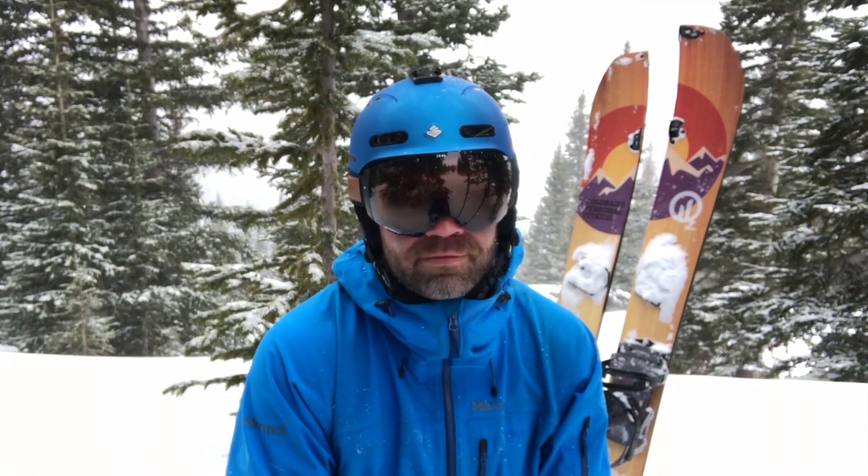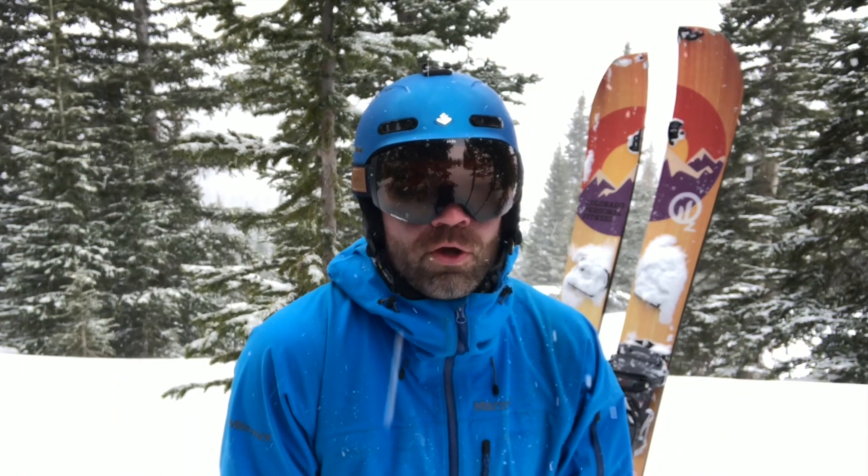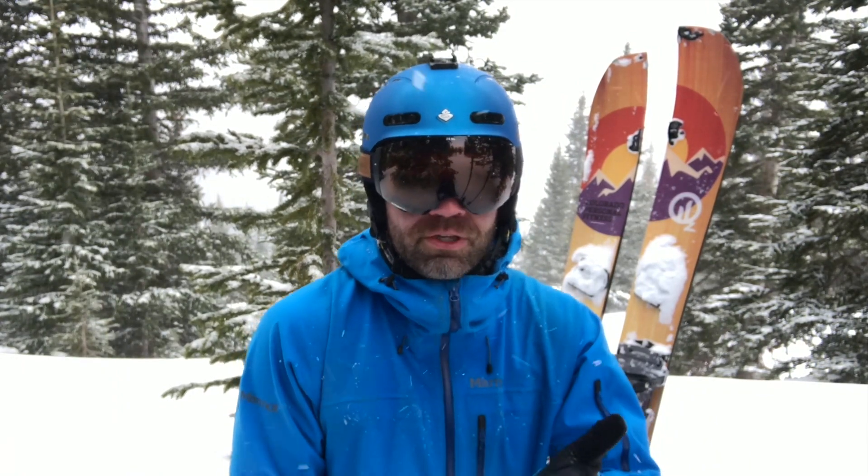A couple of cool facts: being polarized and photochromatic covers you for all lighting conditions. It's kind of a no-brainer — put the goggles on and they'll adapt to you throughout the day.